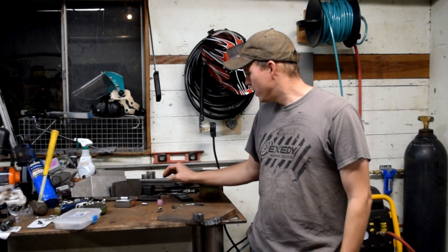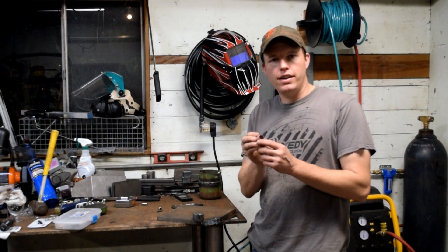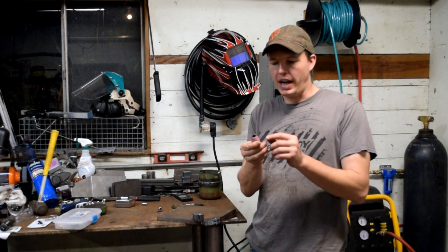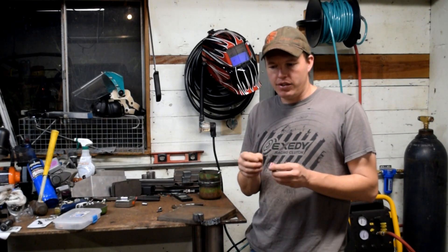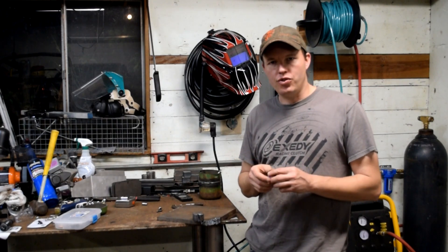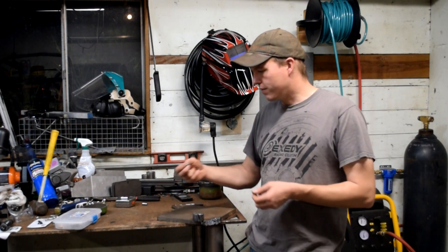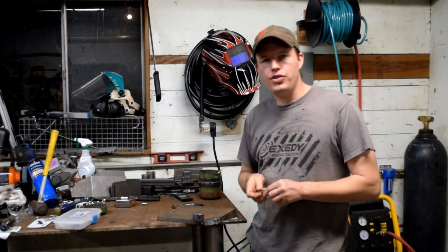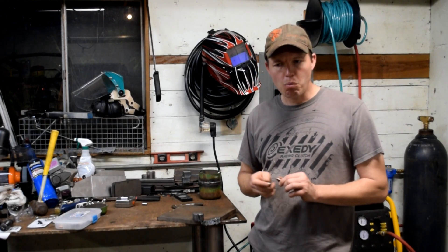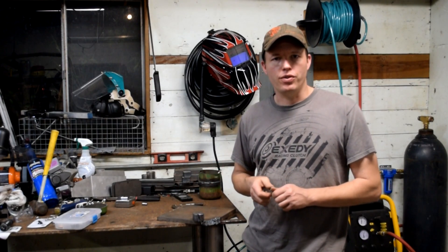I kept touching it, and it ended up arcing — like melting the side of this little plastic cowl thing. So I switched that out. Then I tried a little bit more and was having a lot of issues, so I ended up switching out the electrode and the tip itself. Once I did that it was much easier to cut. So if you were to try a half-inch project, you'd want to go with fresh consumables.